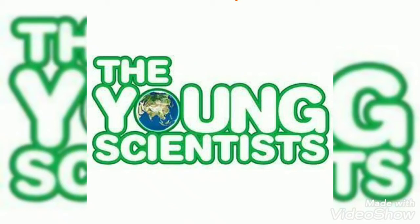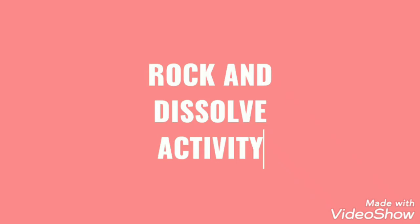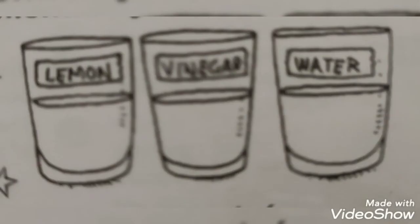Hi everyone, welcome to the Young Sadist. Today we are going to do a rock and dissolve activity. To get started, pour half a glass of lemon juice in glass one and pour half a glass of vinegar in glass two.